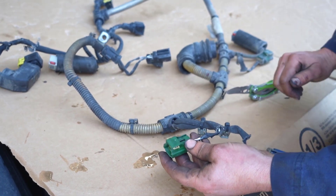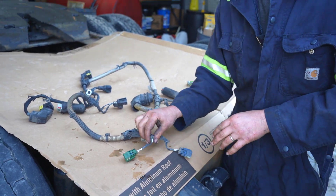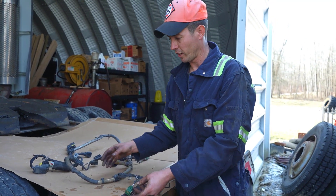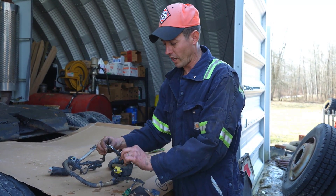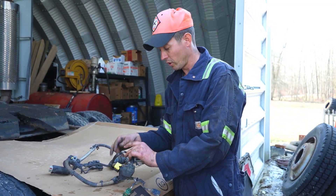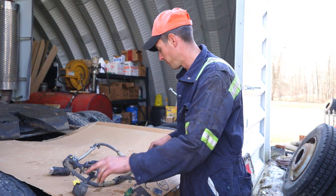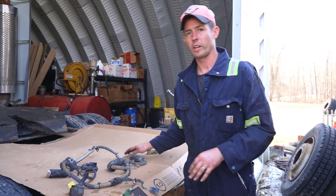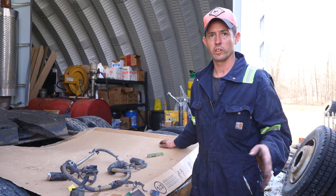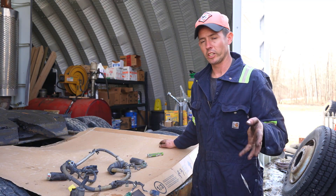The main thing is, if you're getting those codes on these one box systems, the first thing and cheapest fix is to go through and check all your wiring and connections. If you've got a place where it's worn or chafing, especially up here where we use salt and brine water, it doesn't mix with bare wiring. That's pretty much it — I just thought I'd share this while I had it here. We also have other one box videos if you're interested in the insides of them.